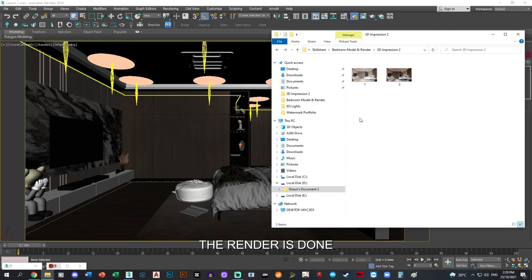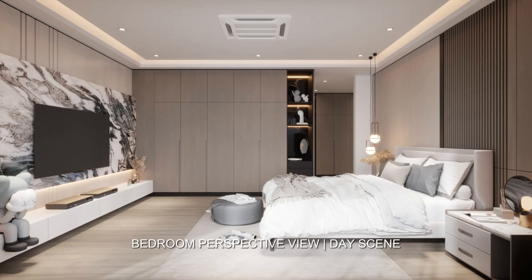The render is done. I have saved the images right here and we will just take a look at how it looks. I saved them in JPEG format for both of them. And for the day scene, this is it. The rays seem okay, bright enough.